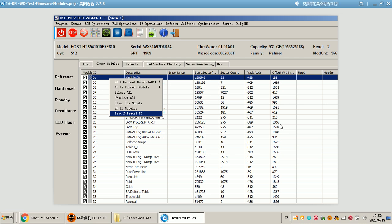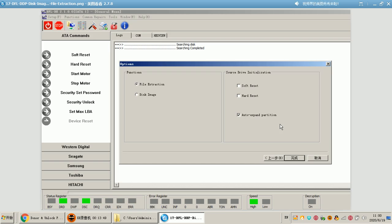After backing up the SA, users can test all the firmware modules to find out which ones are damaged. Within the DFLWD firmware program, users have many powerful firmware repair functions. After finding out which firmware modules are corrupted, users can repair them accordingly. After fixing the firmware issues within the DFLWD firmware repair program, users need to open the DFL DDP data recovery program without powering off the patient hard drive, then set up a new project for imaging the patient hard drive or extracting lost data directly.